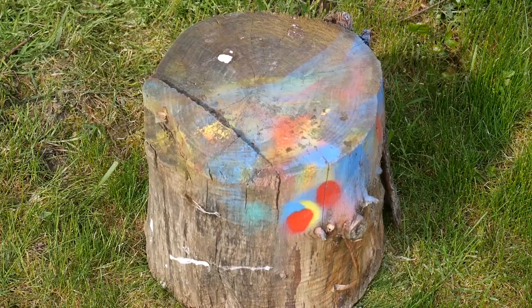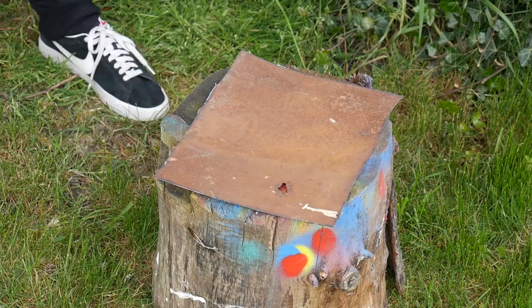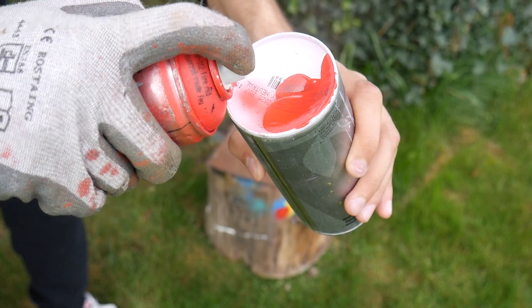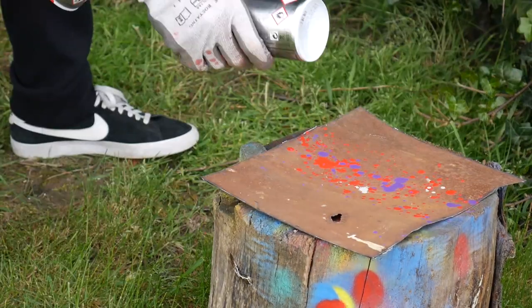I'm gonna start with a very simple background and then I'm gonna continue with our stencil. Helicopter is gone... is that a plane? Hard life of a YouTuber. I forgot to complain about the weather, wind, my neighbors, that I'm sick, that I'm tired and all these things. Let's just continue with the stencil.